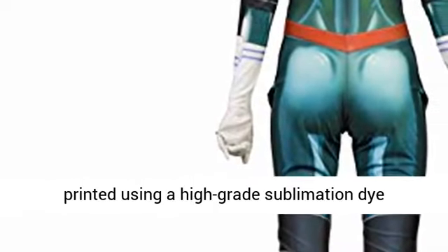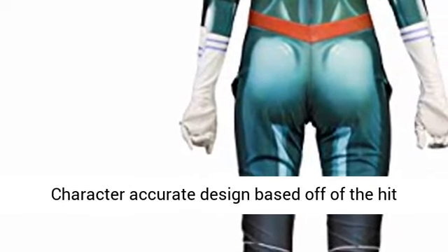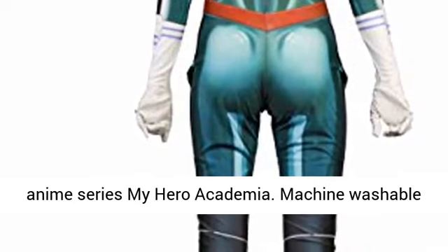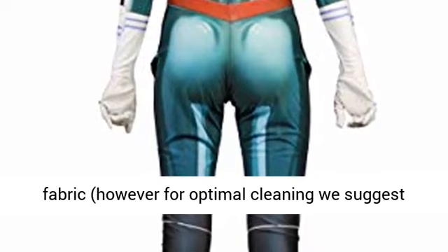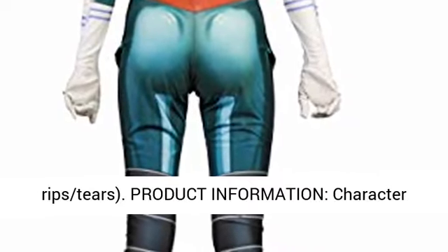Features: 3D design printed using a high-grade sublimation dye printer. Eye-popping colors that do not fade. Character accurate design based off of the hit anime series My Hero Academia. Machine washable fabric; however, for optimal cleaning we suggest hand washing and air drying to prevent ripped seams.